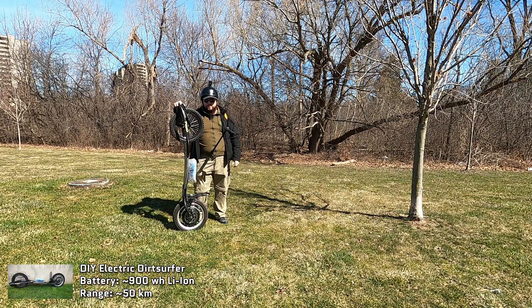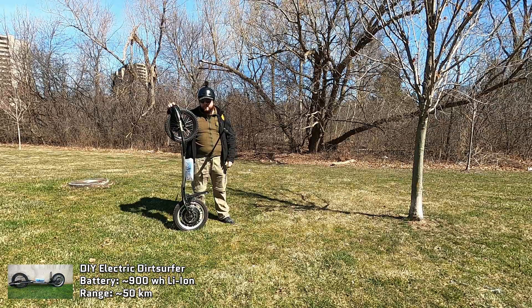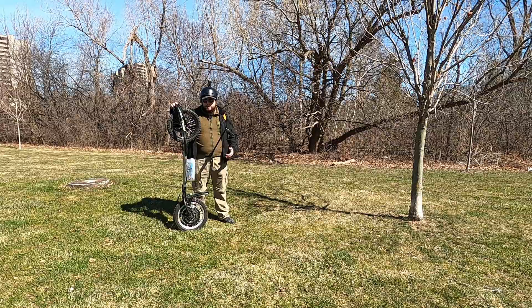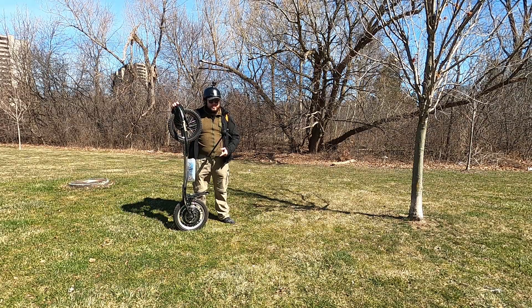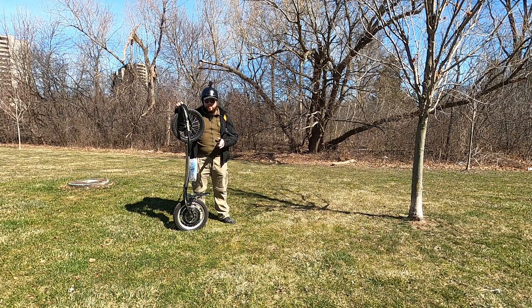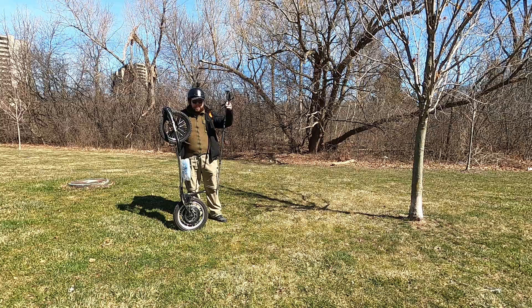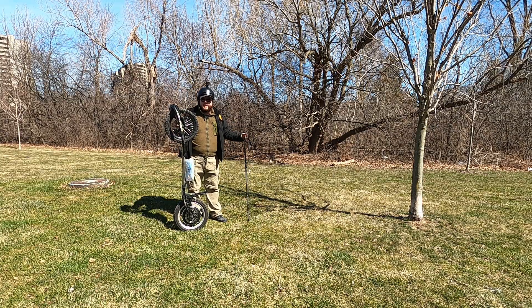You probably remember my electric dirt surfer — I made it for backpacking and long distance rides. But when I actually took it out on its first adventure, it became clear that riding this thing long distances is very difficult, not the least of which is stopping and starting. Today I decided to fix that by seeing how a trekking pole works as a mobile post to stabilize myself and get started.